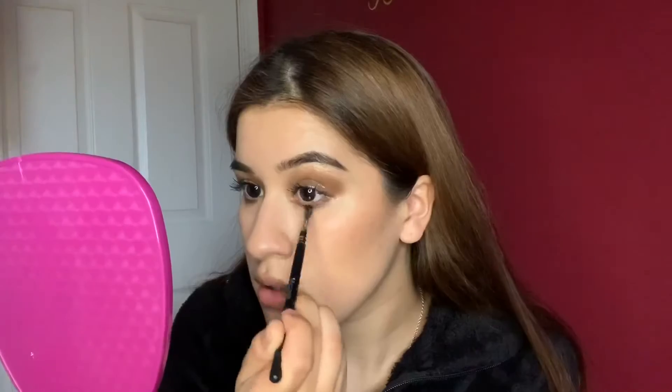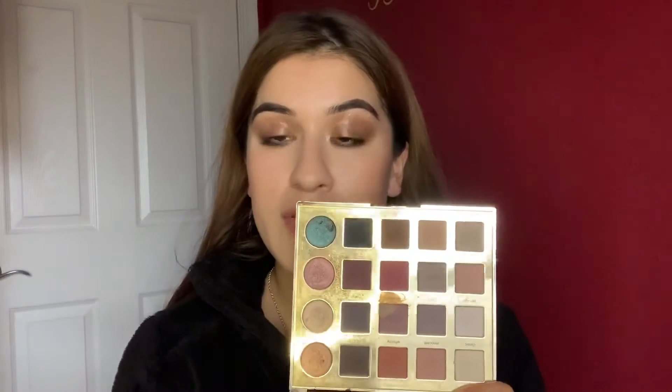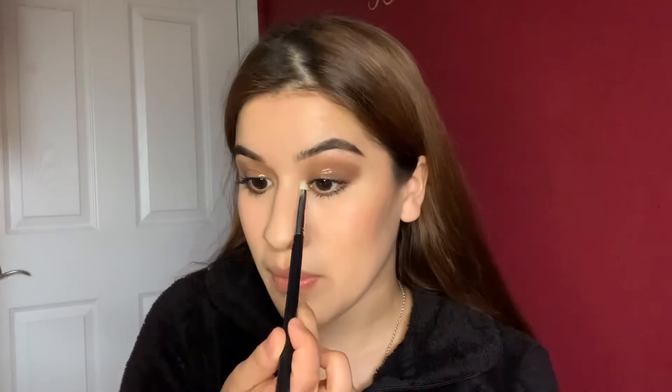Do you guys see the difference? This eye and this eye. I really like this, guys, I really, really like it. So now we're just going to be adding mascara to the lower lash line. We need some inner corner shimmer because this is too simple. I feel like for this video, this would have to do. Wow, that's a lot — but is it ever too much though? I don't think it is.